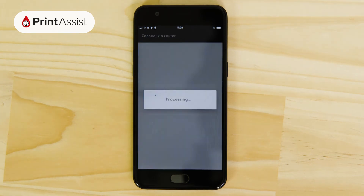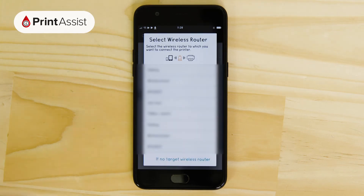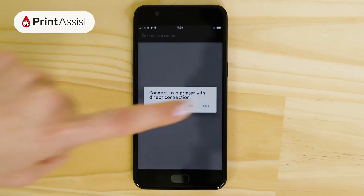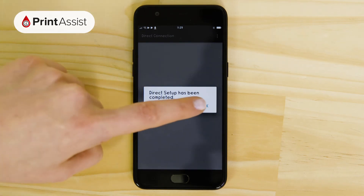However, as we're connected directly to the printer, just tap on 'if no target wireless router'. Once you give the go-ahead, the printer will be set to a secure wireless direct network using the printer's serial number as the password. Your Android device will automatically connect to that network, so there's no need to manually enter the password.